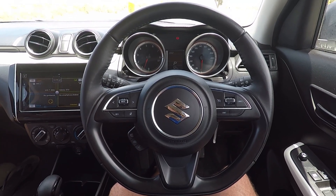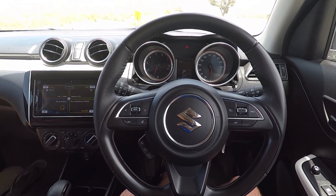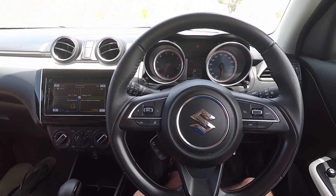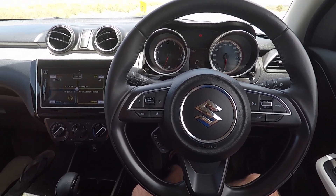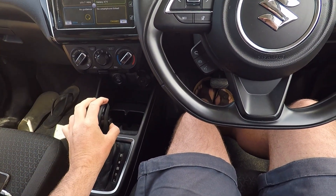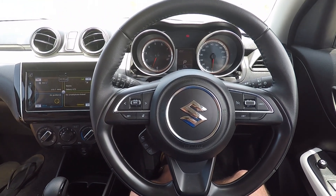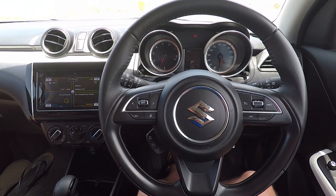Hi there guys, welcome to another YouTube video by Ross Perry Productions. Today I'm sitting in a 2020 Suzuki Swift. This is a 1.2 petrol model and we're just going to do some 0 to 100 kilometre runs in the car. We're going to do — this is an automatic as well — there's a sport button on the side there. We're going to do one run without sport and another run with the sport button in. Firstly I'll just put up the specifications of the car.